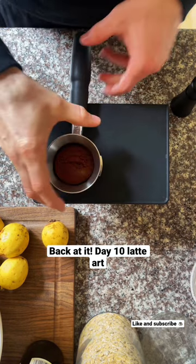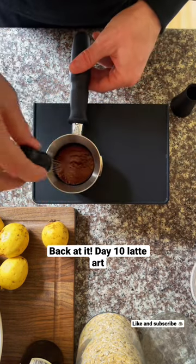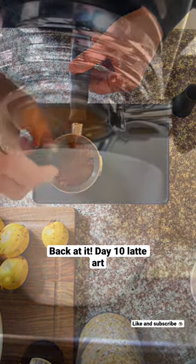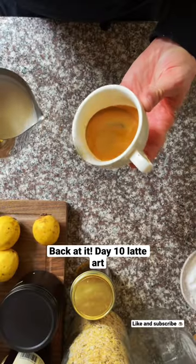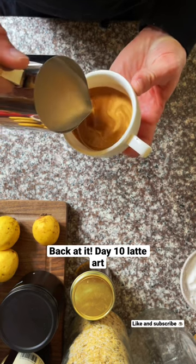So I was trying to do the little swirl at the bottom, trying to get a little bit more color into my latte art. Definitely need more practice at it, but I think it's also because I have such a small cup — it gives me limited room.